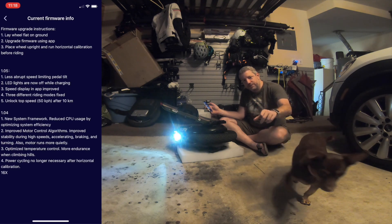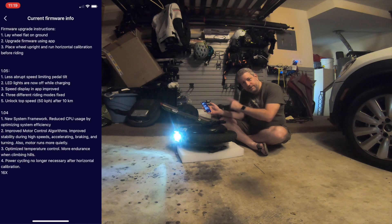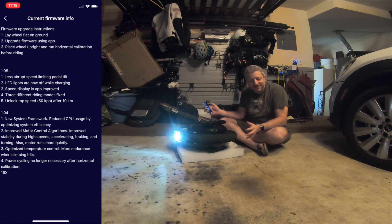So everyone who told me that the feature of the thing had been changed — there it is, official in the firmware. It still existed. Suck it Trebek — it's a reference to Saturday Night Live, the old one with Sean Connery.